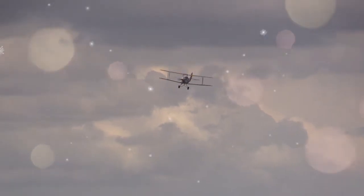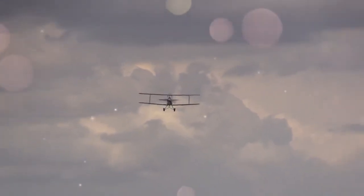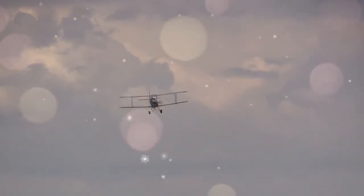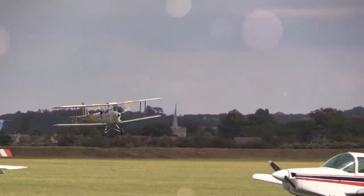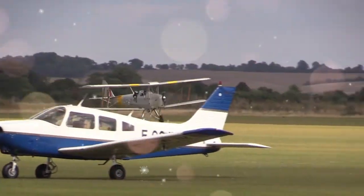From the outset, the Tiger Moth proved to be an ideal trainer — simple and cheap to own and maintain — although control movements required a positive and sure hand, as there was a slowness to control inputs. Some instructors preferred these flight characteristics because of the effect of weeding out the inept student pilot.